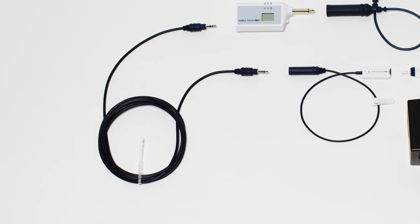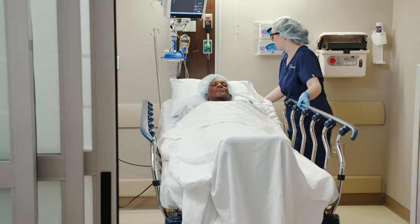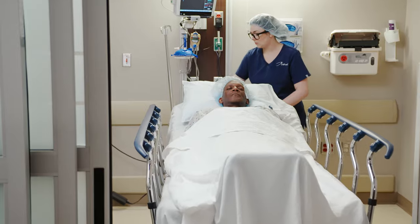The two-part breakaway cable design allows the sensor assembly to easily disconnect from the monitor, allowing simple transfer of the patient between units or for the patient to get out of bed.